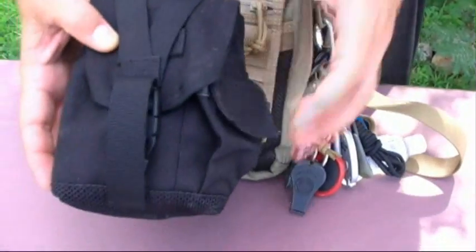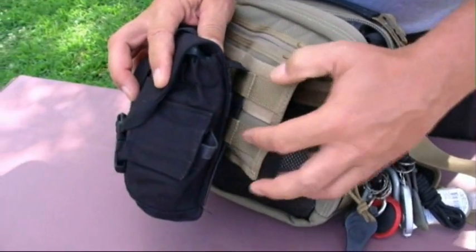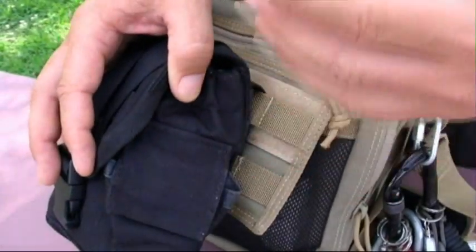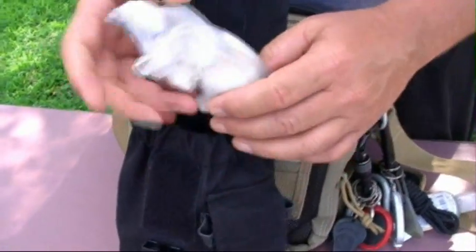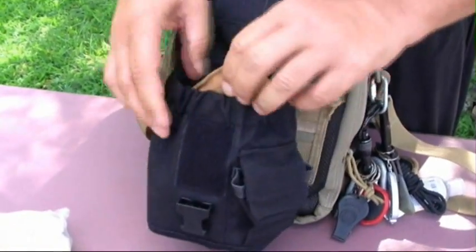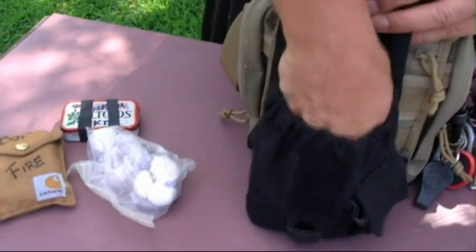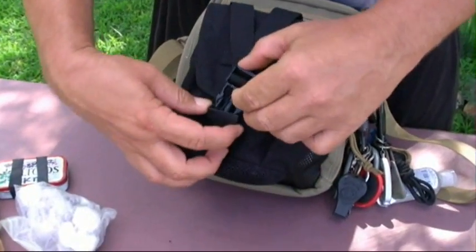First thing you'll notice — this external pouch does not come with the Maxpedition. There are molle strips on here, and the PALS webbing allows me to put on pocket sheets or different bags for different carry. Inside this external bag I have things that are most important to get to quickly: some fire starting, my fire kit, my first aid kit, and a little bit of extra cordage. It just gives me a place to put things I need to get to quickly in a situation.